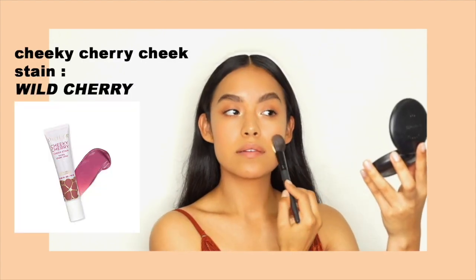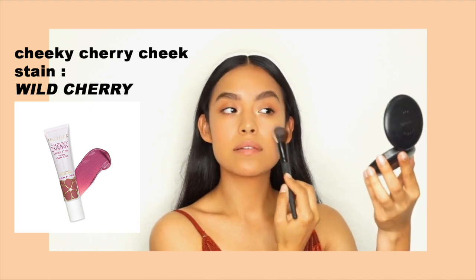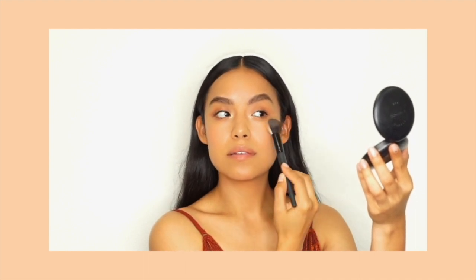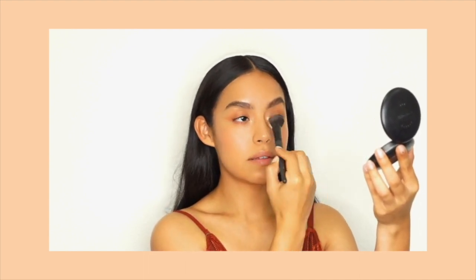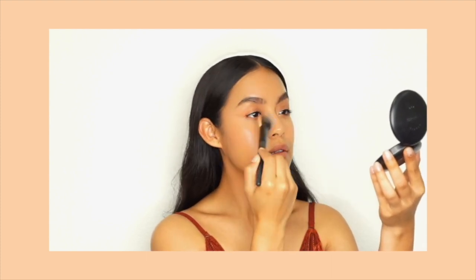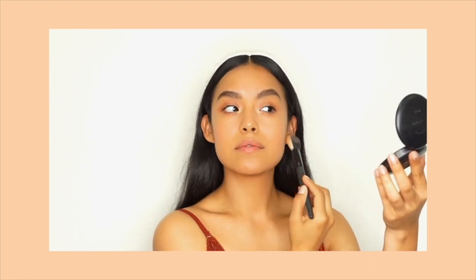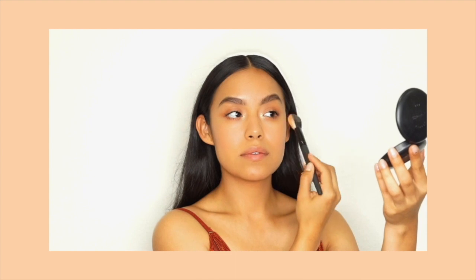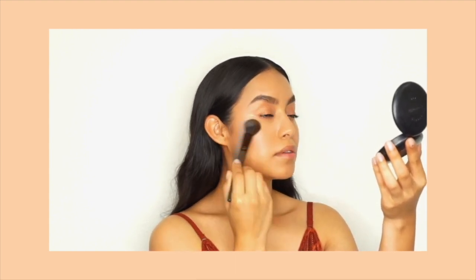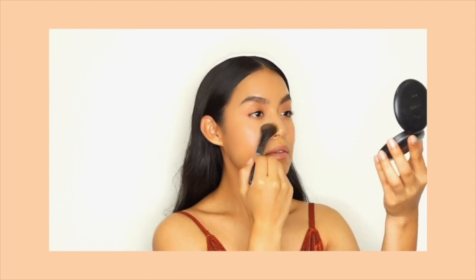For my blush, I'm using the Cheeky Cherry Cheek Stain in Wild Cherry. This blush is so beautiful — it's definitely a product you need if you love the no-makeup makeup look. It smells amazing, it goes onto the skin so effortlessly, and it blends so magically. I'm using a brush here but honestly you can use your fingertips if you'd like. I applied it to the apples of my cheeks and then brushed it over the bridge of my nose to give this look the elevation that it needed.